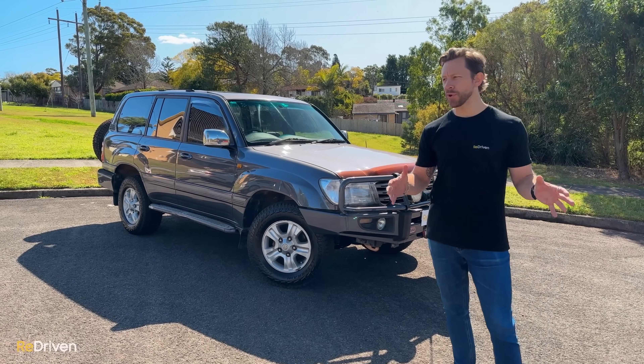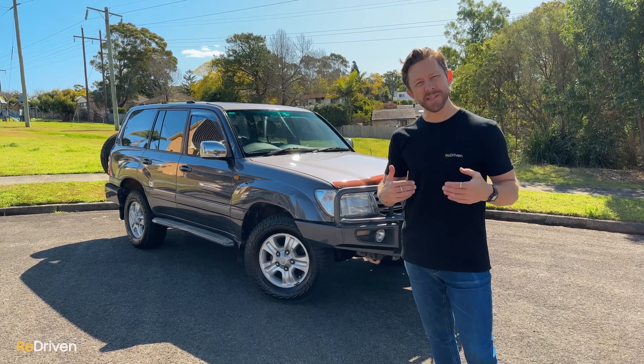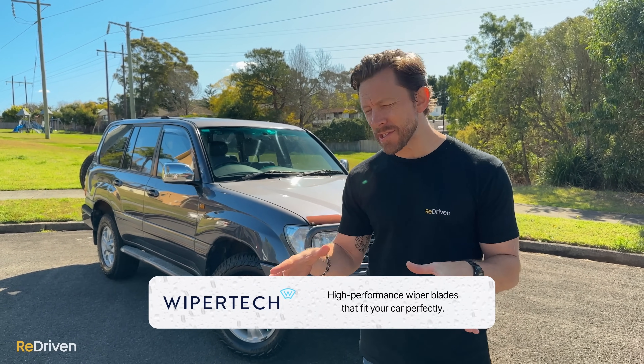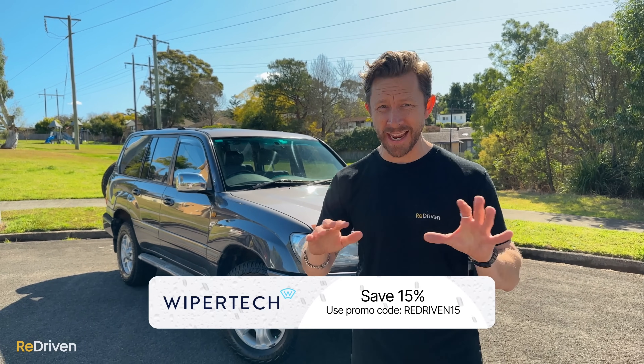When it comes to long-distance touring or off-roading, seeing where you're going is absolutely critical. That's why we've partnered with Wipertech — super easy to order online, delivered to your door, easy to fit, and they work perfectly. Honestly, they're some of the best wiper blades we've ever used in any condition. Use the link for 15% off and free express shipping.